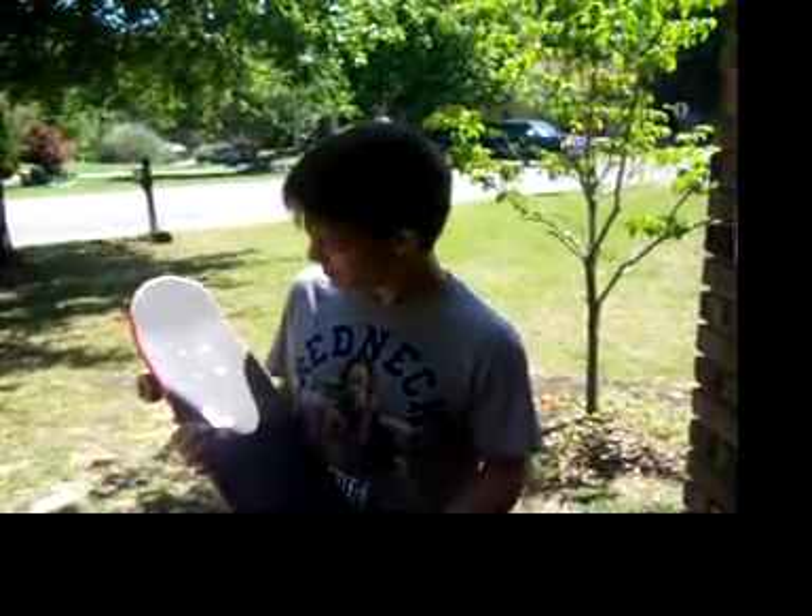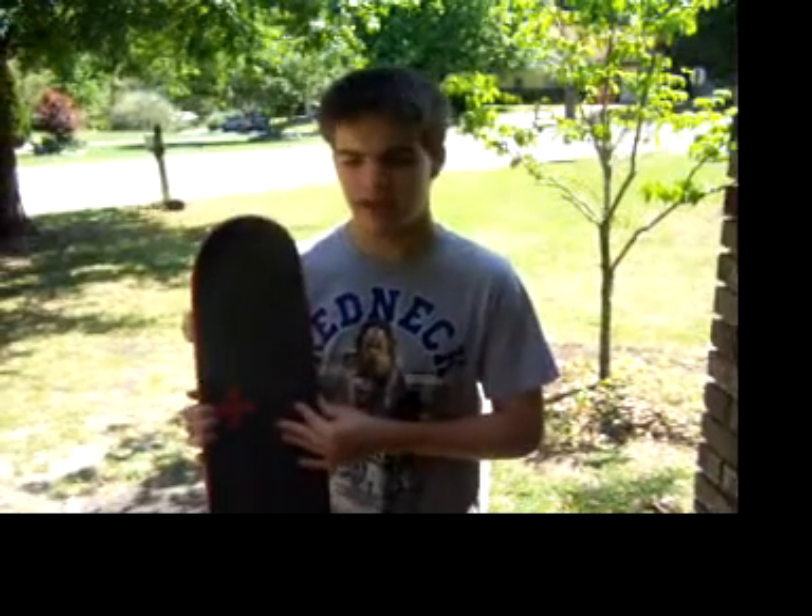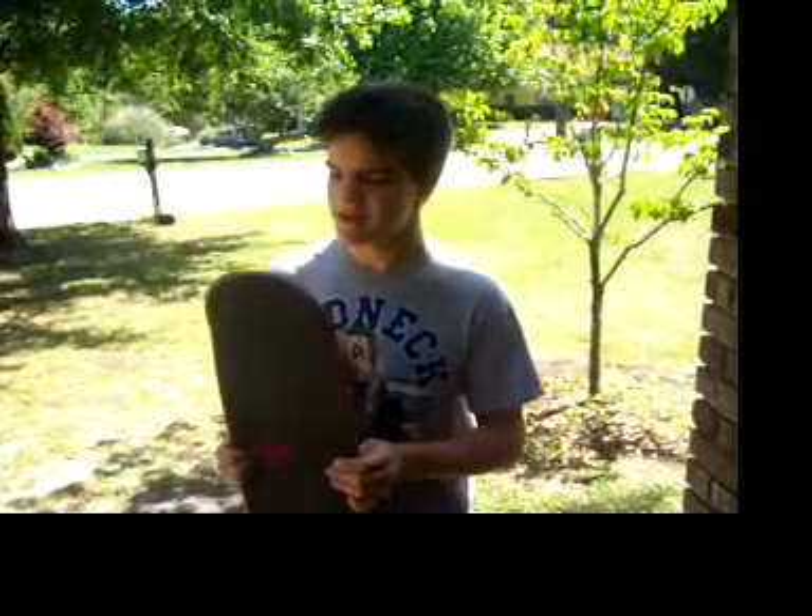Hey, Jacob here from Lasagna EKJ. I bet you're wondering — you've all wondered what this rough stuff on the surface of a skateboard is. Today we're going to try and explain what that is in an informative manner.